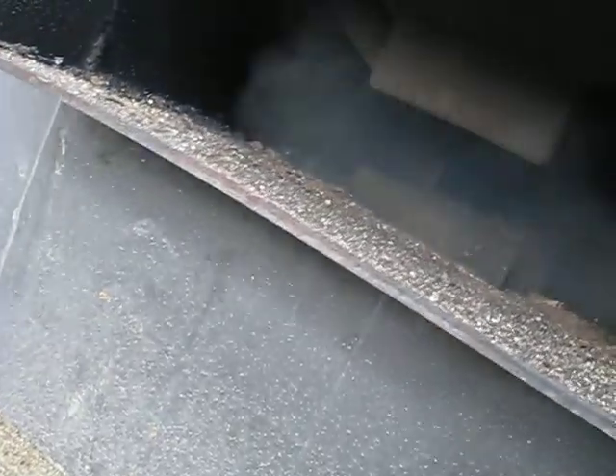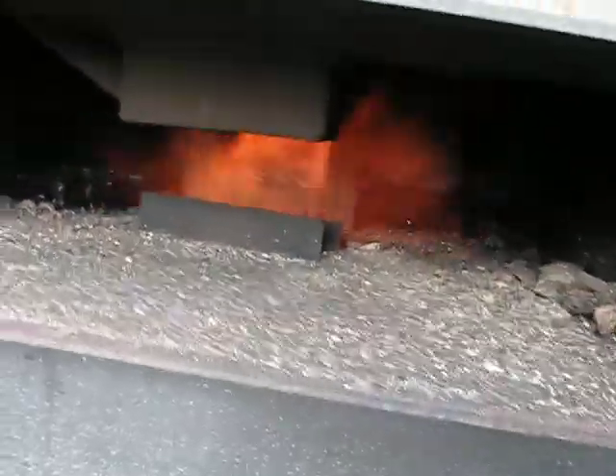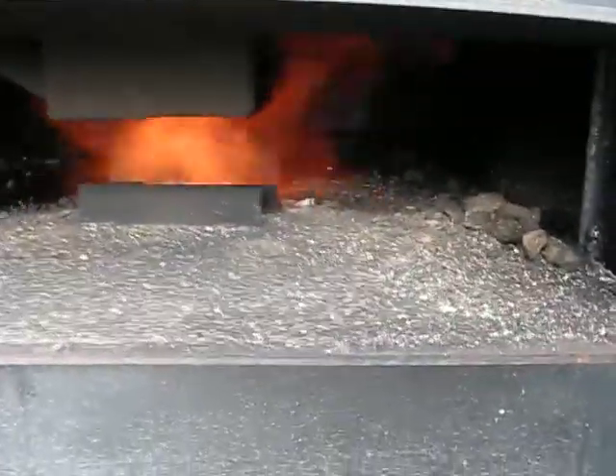Okay, so I shut the door. It doesn't really light unless I turn the primary burn gas down. I don't know if you can see that. And then I need to light it with my torch. Before, I haven't had to do that. I don't know why it is now.